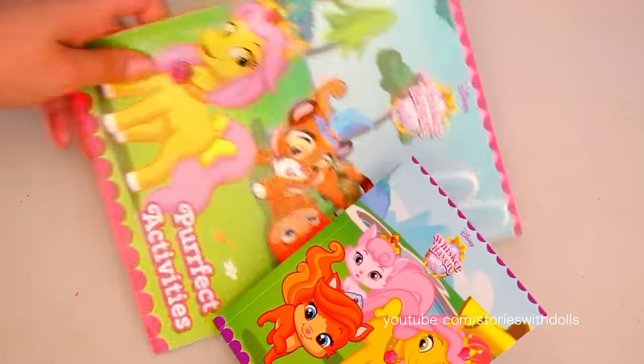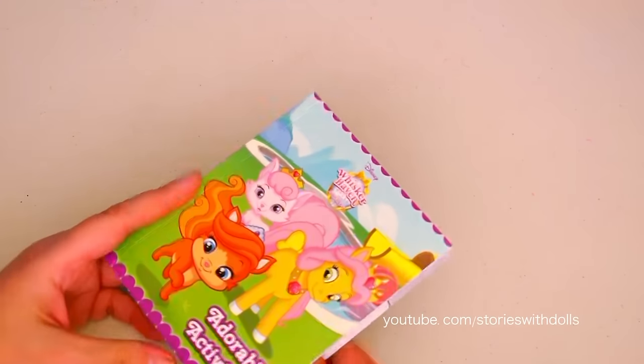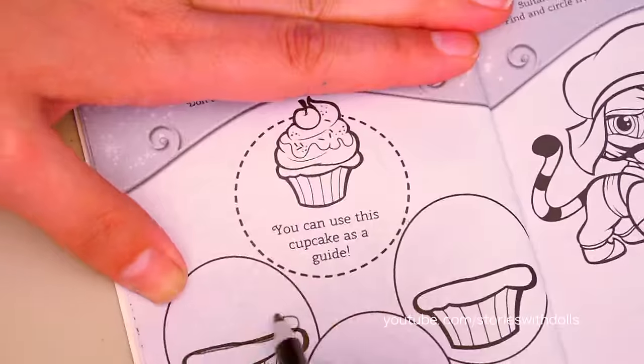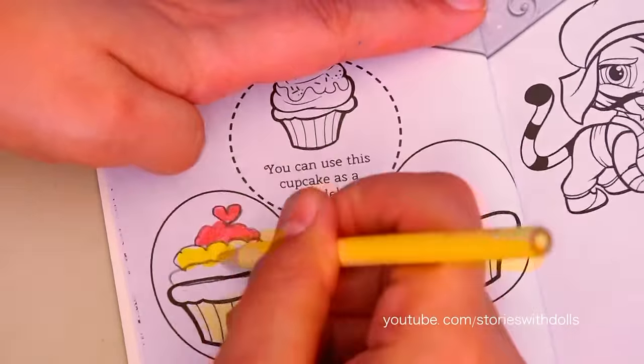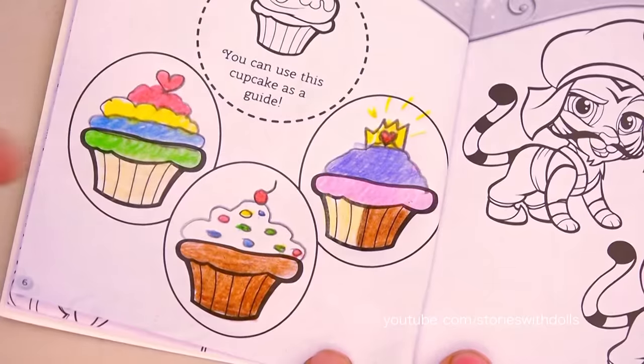This one was really easy! Now let's look at the other book it comes with! This is also an activity book, but it's smaller and it doesn't have colors! This one's cute! It says we have to decorate the three cupcakes! I like how they turned out!